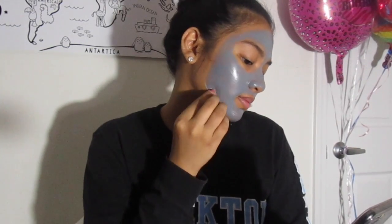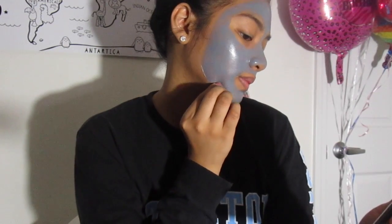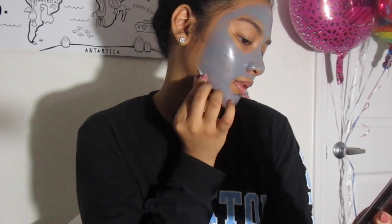I think it's pretty dry now and I don't feel any wetness anywhere. So we'll start peeling. I'm going to start from the bottom — try to get some from the bottom first.